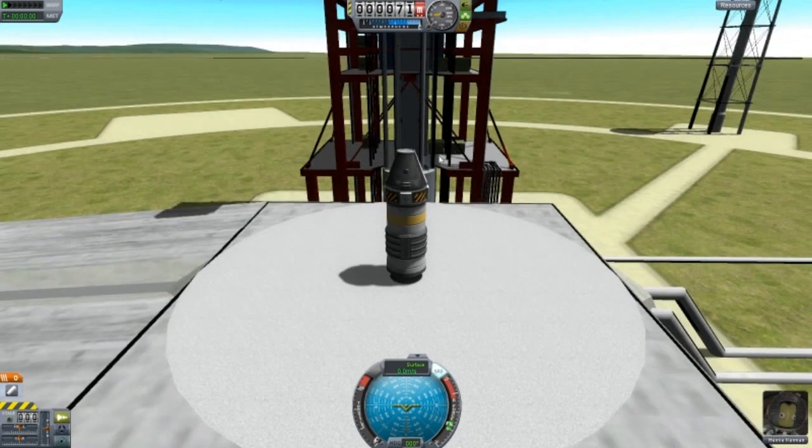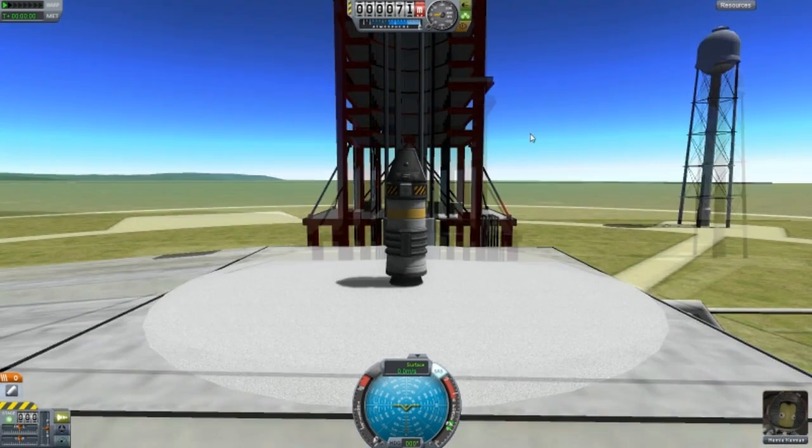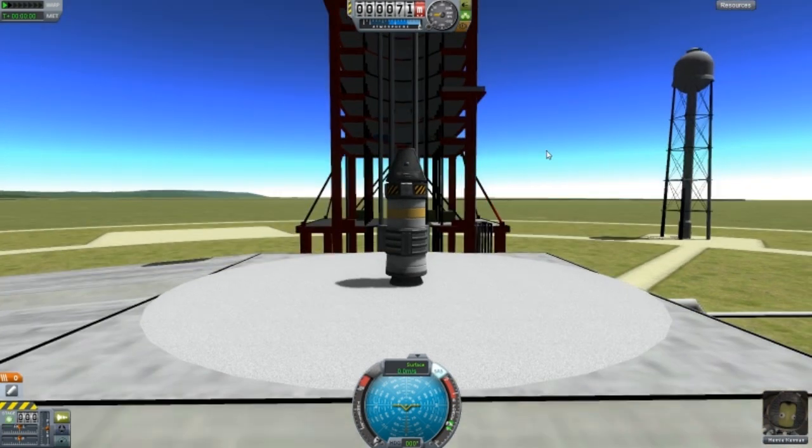Okay, this is Mark 2 without the aerodynamic nose cap. In 3, 2, 1.